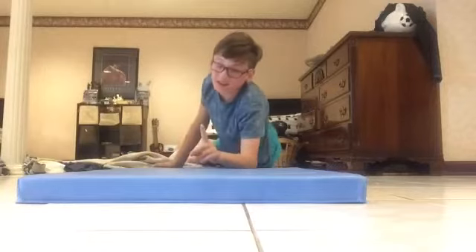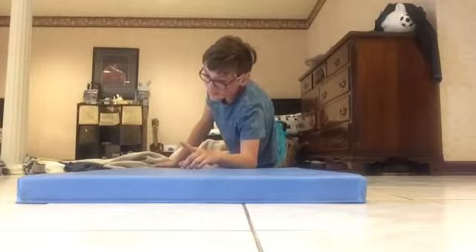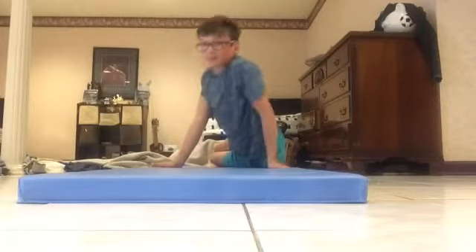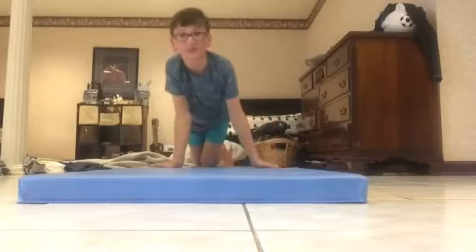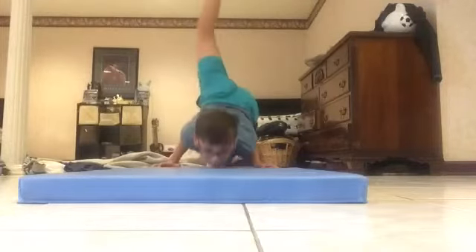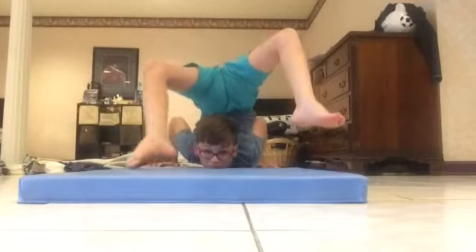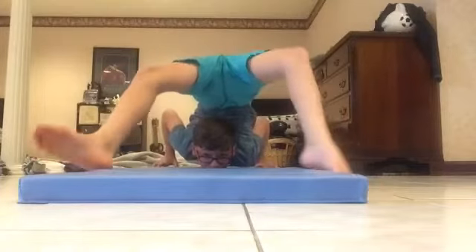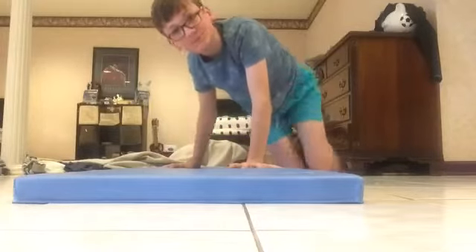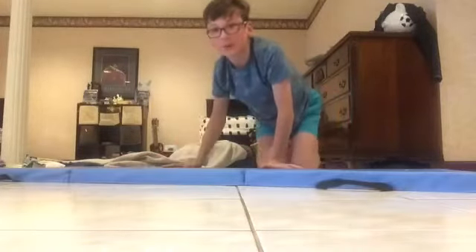My next chest stand — this is probably my favorite chest stand — is the straight leg. I'll go this way first, and then I'll show you from the other angle.